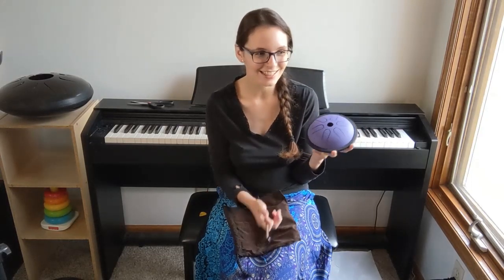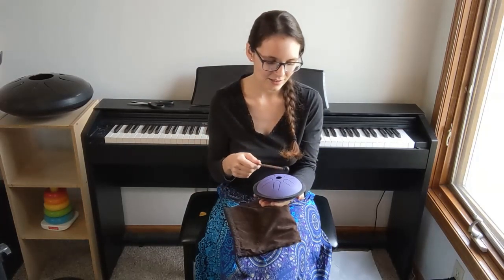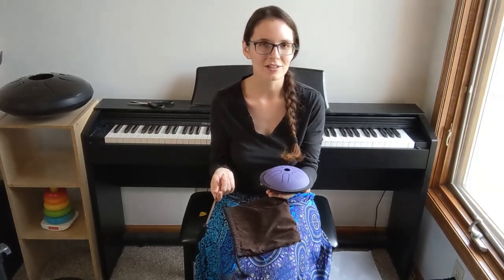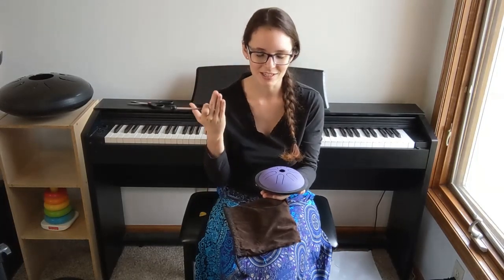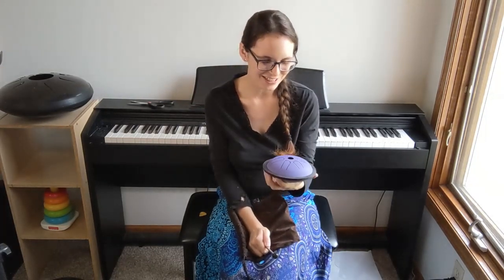But this... I want to give this to preschoolers, and I'm excited about that. But also, this is a great instrument just for somebody who wants something to sit and meditate with. I mean, those are pretty in tune. I haven't checked them with the tuner, but they're in tune enough that I can't tell with my ear that they're off. This is really just amazing — I am really, really excited about this drum.